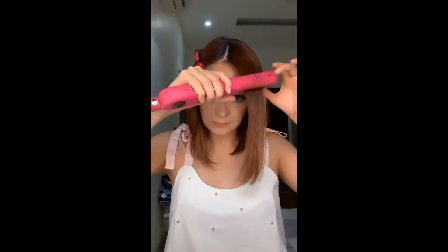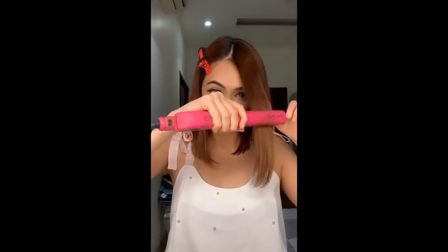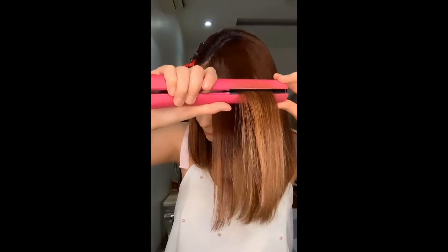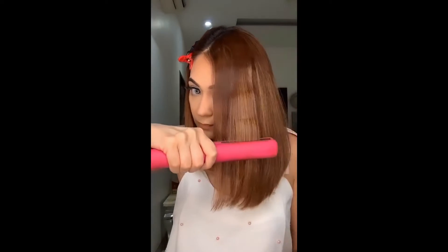Section a part of your hair, take a small section, and start near the roots. Clamp the flat iron and twist under, move down and twist it in the opposite direction. Repeat the weave pattern and continue through the ends. Run your fingers through your hair and add hairspray if you want.